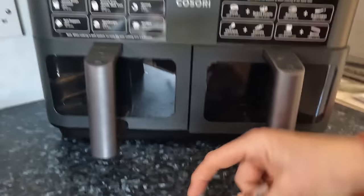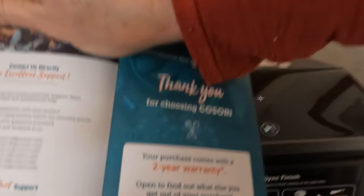It also comes with a two-year guarantee, as long as you register it. There will be a link in the description if you're interested in buying it — it's an affiliate link, which means you don't pay any extra whatsoever. Amazon pays me pennies if you buy through my affiliate link, and it helps to support the channel.